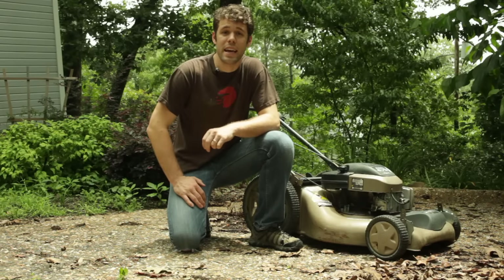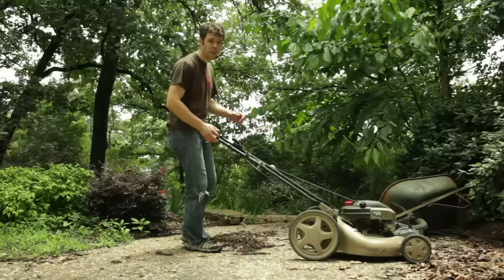Welcome back to Fix It Friday. Today I'm going to show you how to get a free lawn mower. So let's talk about how I knew I could fix this thing — I found this in a dumpster.